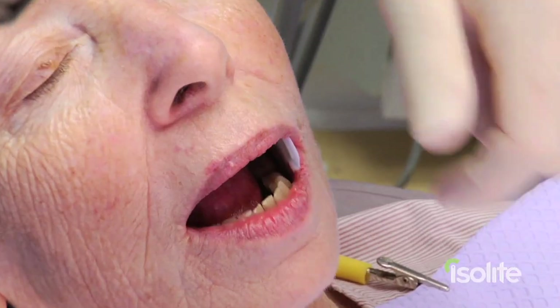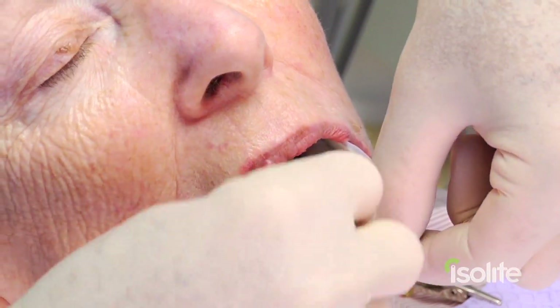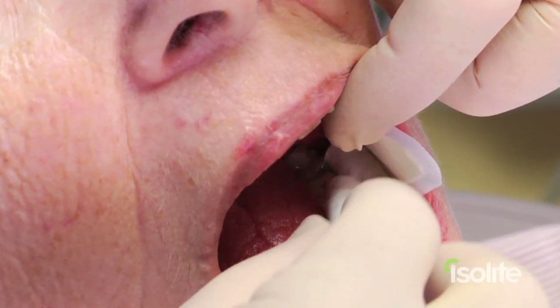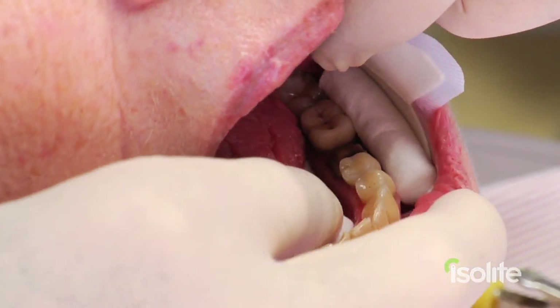Now we are going to go ahead and insert the crown and cement and bond it into place. I am going to initially demonstrate doing this with cotton roll and dry angle isolation — I'm not going to cement that way because I do not get as good moisture control. I just want you to visualize the difference in the steps and the amount of products I have to use, and the difficulties I'm going to encounter when we get ready to cement. So here we go.